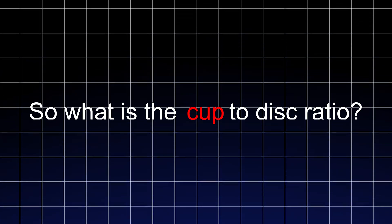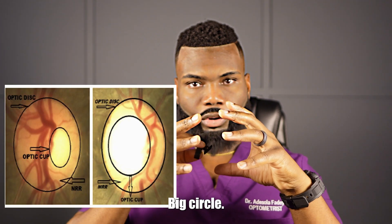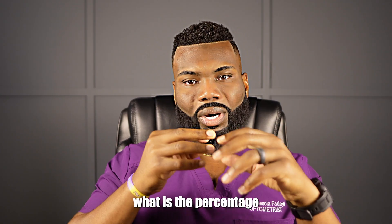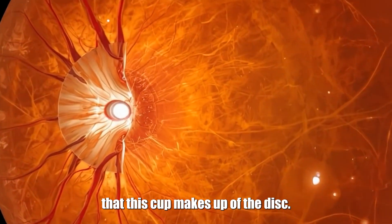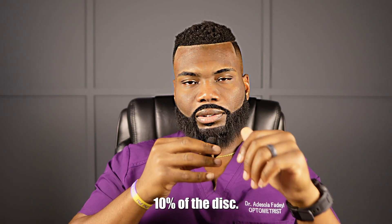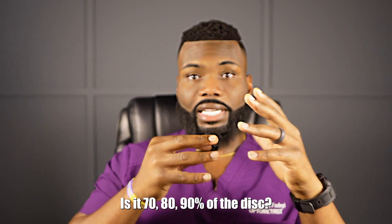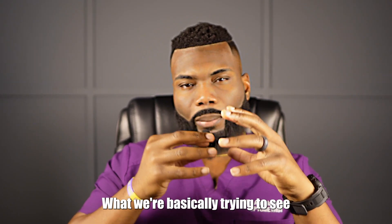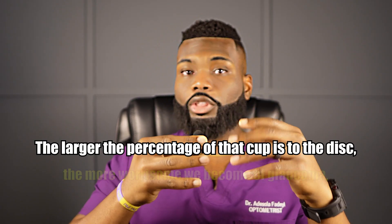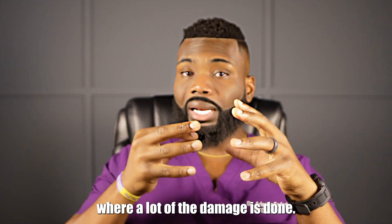So what is a cup-to-disc ratio? There's a disc, which is the outer circle — the big circle — and then there's the cup, which is the inner circle. What we're basically looking at is what percentage the cup makes up of the disc. Is this cup 10% of the disc? Is it 20%, 30%, 40%, 50%, 70%, 80%, 90% of the disc? The larger the percentage that cup is relative to the disc, the more worrisome we become about glaucoma, because we know that's where a lot of the damage is done.